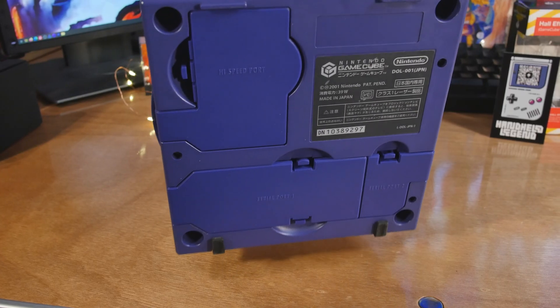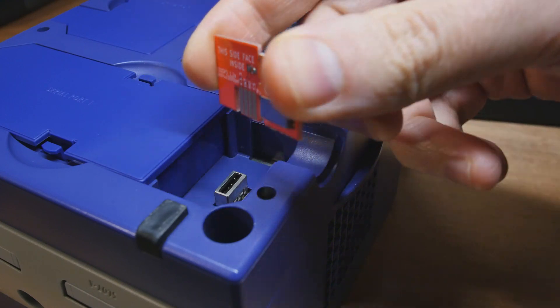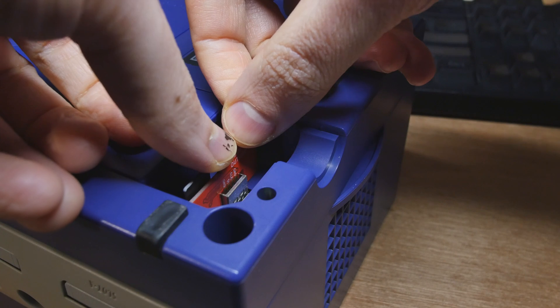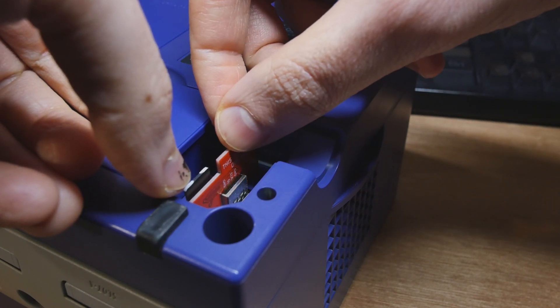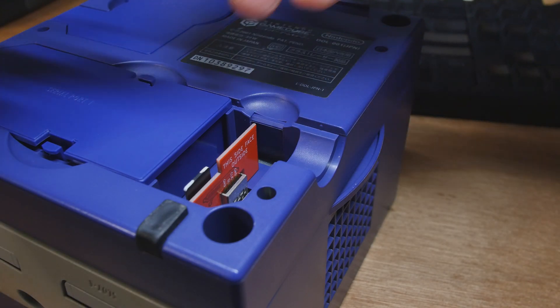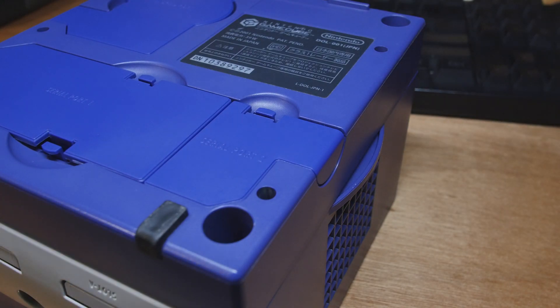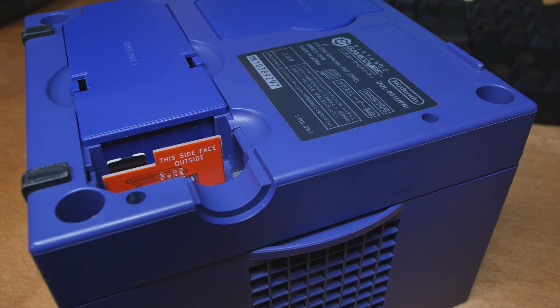Let's turn the GameCube over and take off that serial port cover on the back. It was never really used for anything - it's the same interface as your two memory cards in the front. And we can use that to plug in an SD card. Is your brain going where my brain's going? Yes - you can load up the SD card with all kinds of games, and it doesn't require jumping through any hoops. If you just let them send you the GameCube, all you have to do is get this and put your games on there.